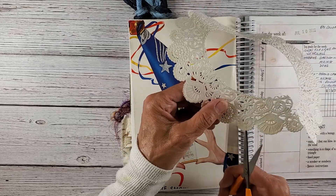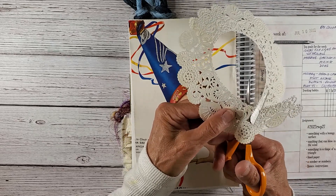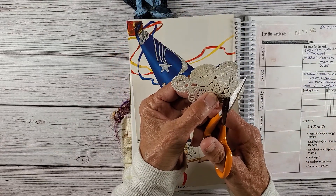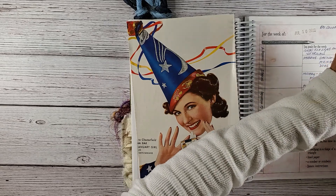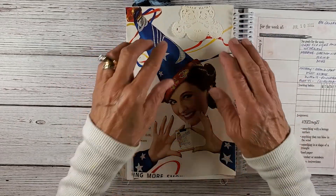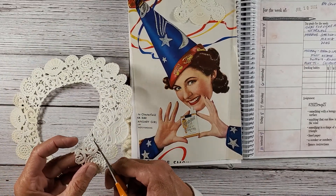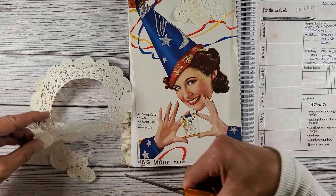I'll cut out some fun shapes here. I could put one up there and one over here on the side — give it a little party, a little party look. I'll jazz it up a little bit.